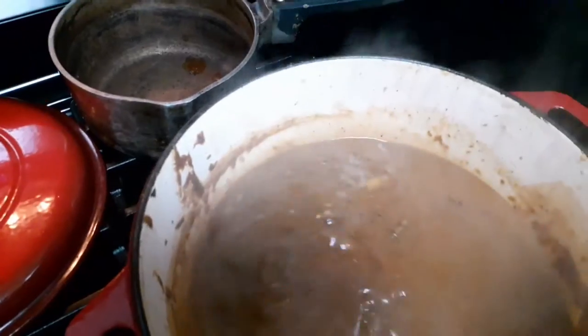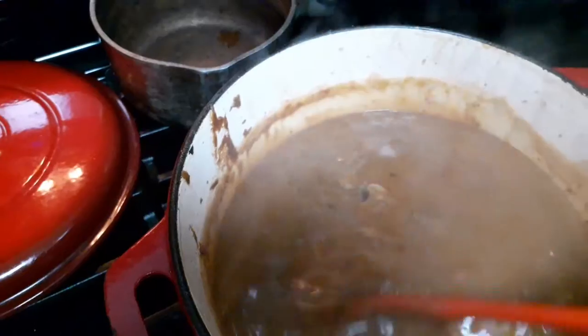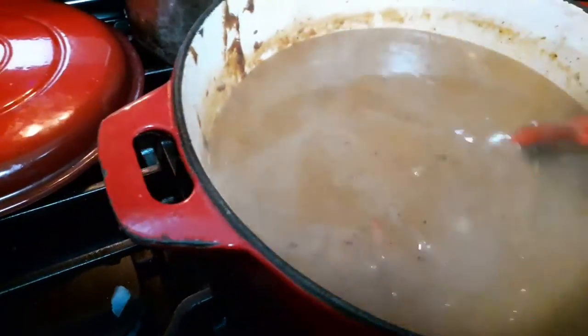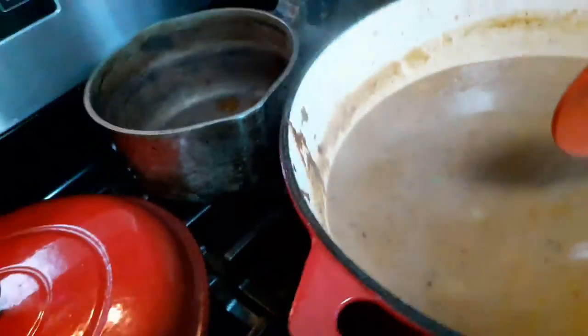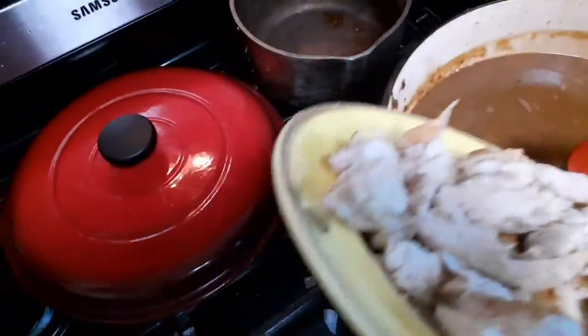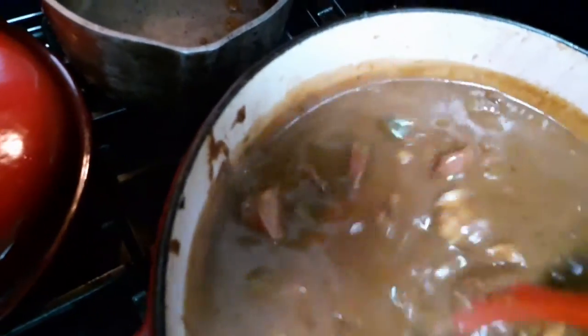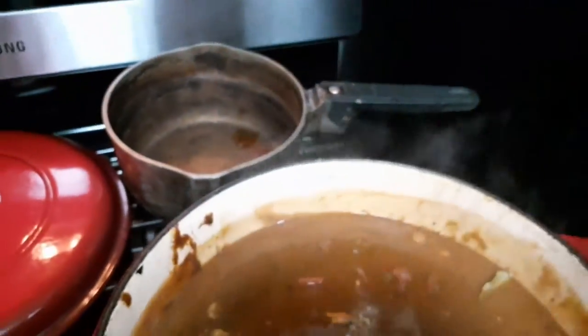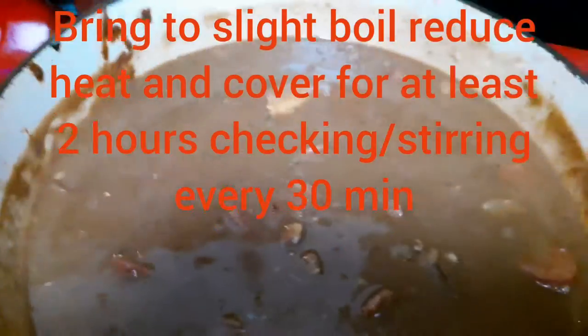I'm gonna add my sausage, and I'm gonna shred my chicken before I put it in here. I might add another cup of water or two. I've added two more cups of water, now I'm gonna add my sausage and rough-chop my chicken and add it. I have about a half a teaspoon of salt and some pepper. Bring this to a boil.